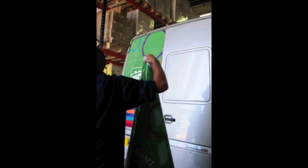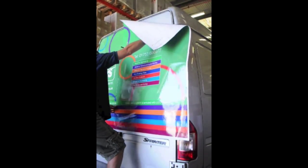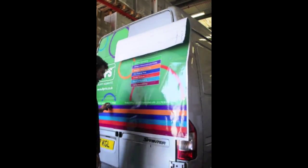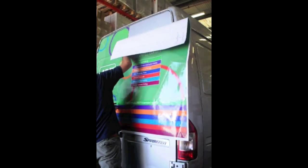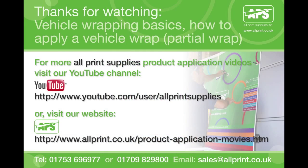Practice and skill are required to become a good vinyl wrapper. It is extremely unlikely anyone can become an expert overnight, but with proper planning, patience and perseverance anyone can become adept at wrapping vinyls. We hope you have found this basic demonstration video useful, and if you have any questions please contact our sales offices — we will be glad to offer advice on attending wrapping courses or choosing the right materials for your vinyl wraps.